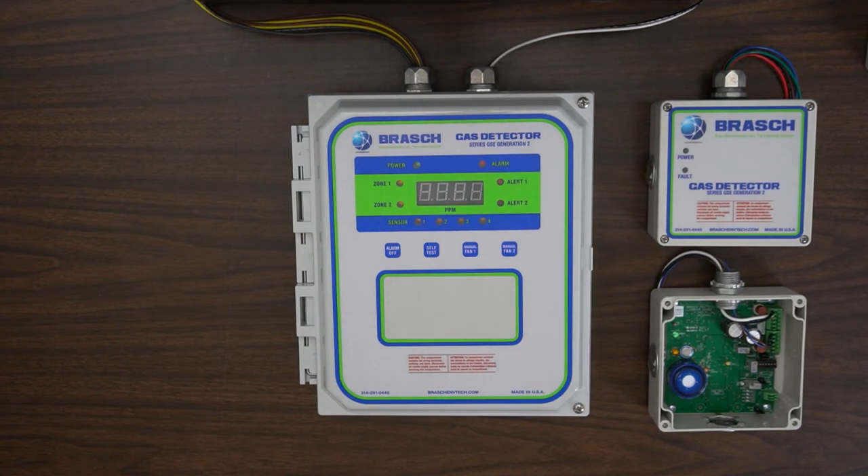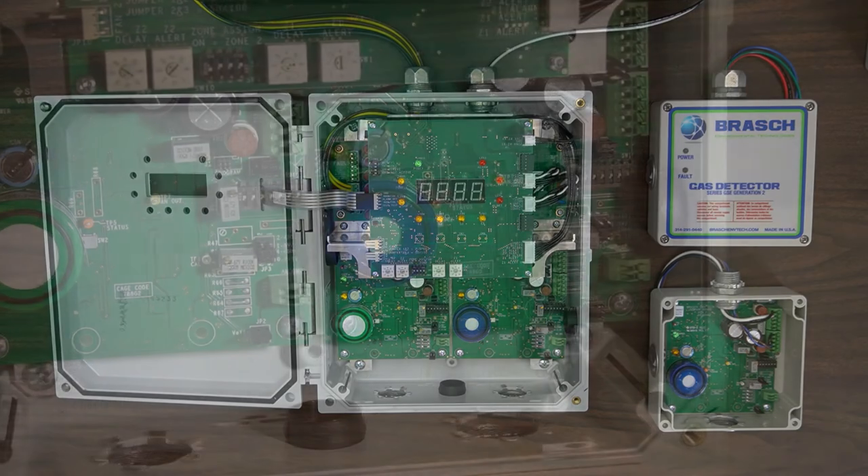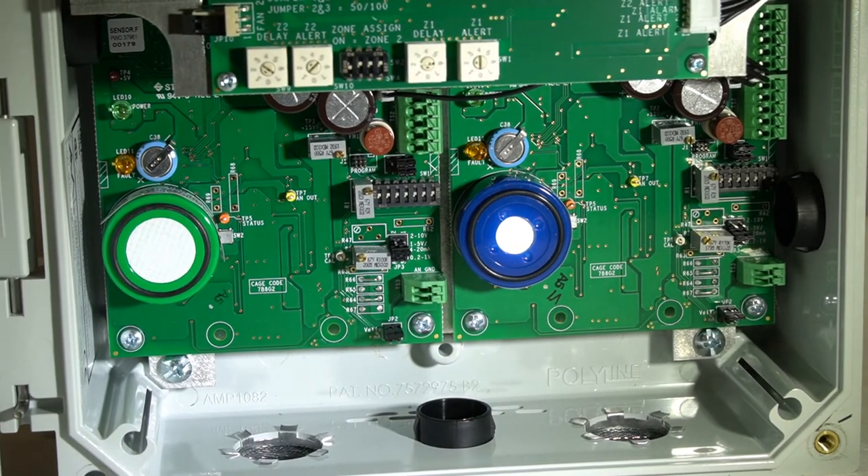All of this has been accomplished while making the unit even simpler to service and maintain. A hinge makes accessing the inside a breeze, while front-facing sensors allow for easy access during testing, recalibration, or replacement.